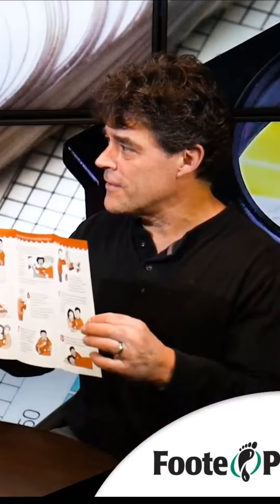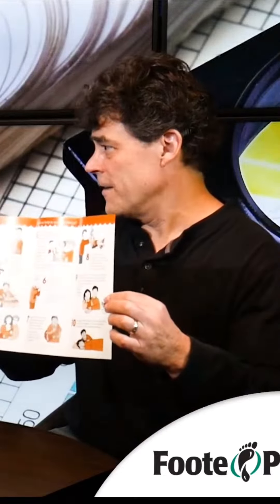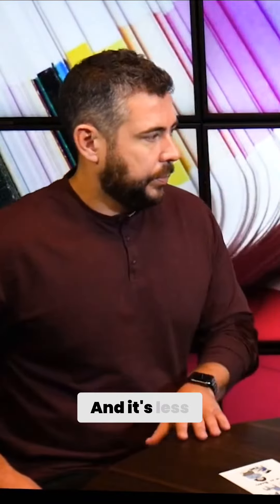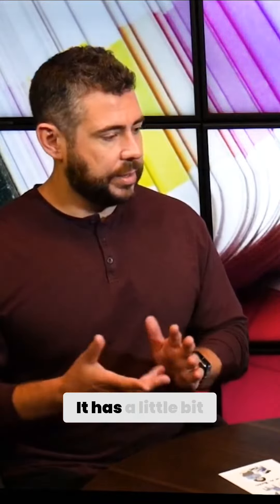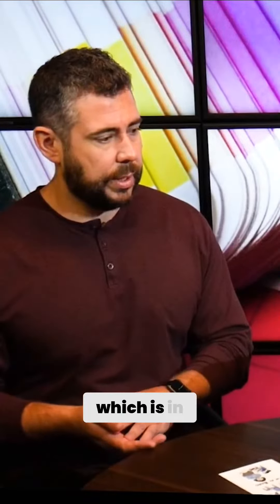It is nice. And between the different shades of the colors, they look like multiple colors. It's less expensive to print two colors than four colors because we only have to make two plates. It has a little bit of a vintage look, which is in.